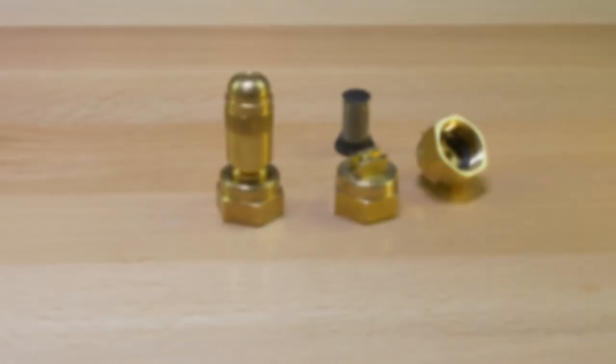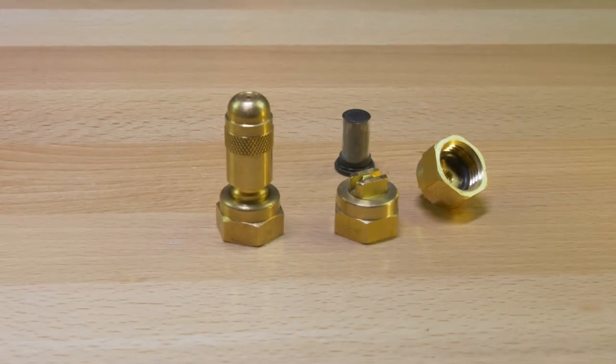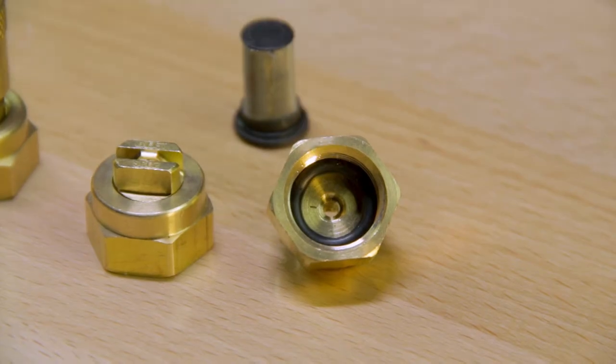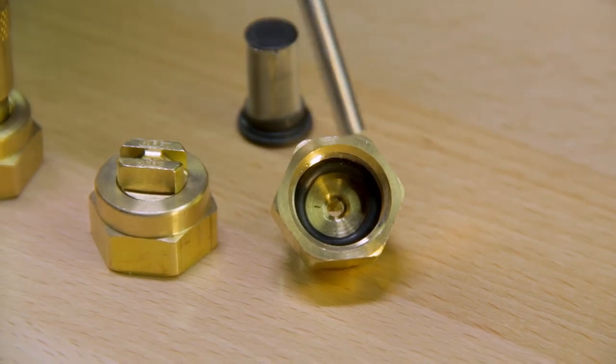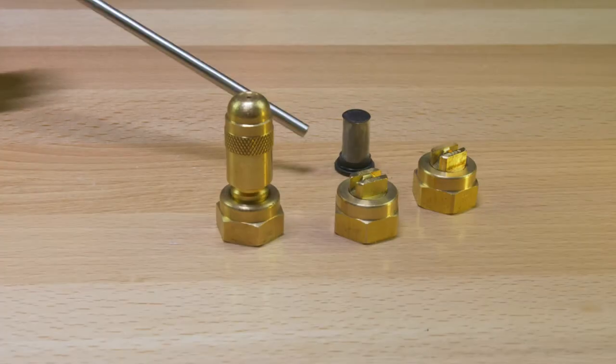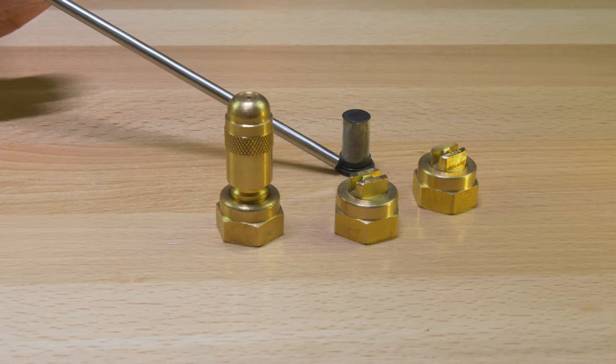Each Boss applicator comes with a set of brass tips. Each brass spray tip on the inside has a rubber o-ring located in the bottom section of every tip. The screen check also has a rubber o-ring located down at the bottom.